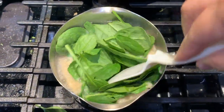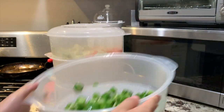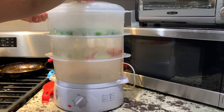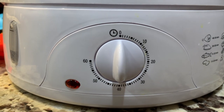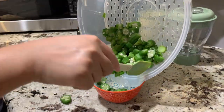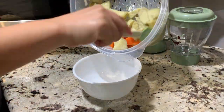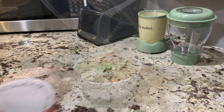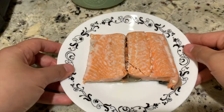You can now turn off the heat and let it cool off. Now on the 10th minute, you may put the okra. Put all the ingredients away and let them cool off.